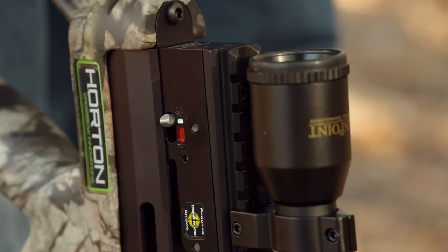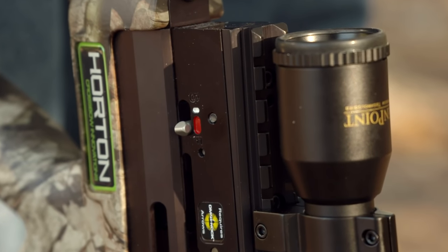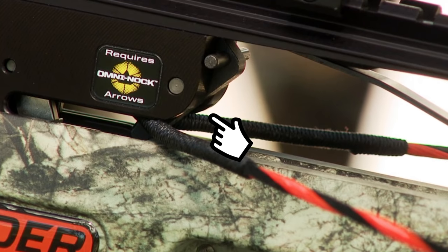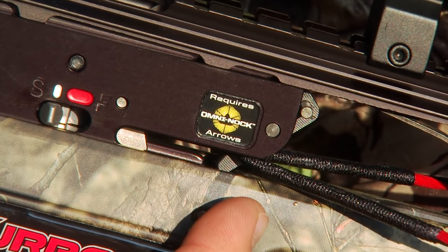To cock a crossbow manually, begin by making sure the safety knob is in the fire position. Otherwise, the string latch will not engage the bowstring and you will not be able to fire the bow. Instead, the string will be held by the dry-fire inhibitor and only appear to be cocked.